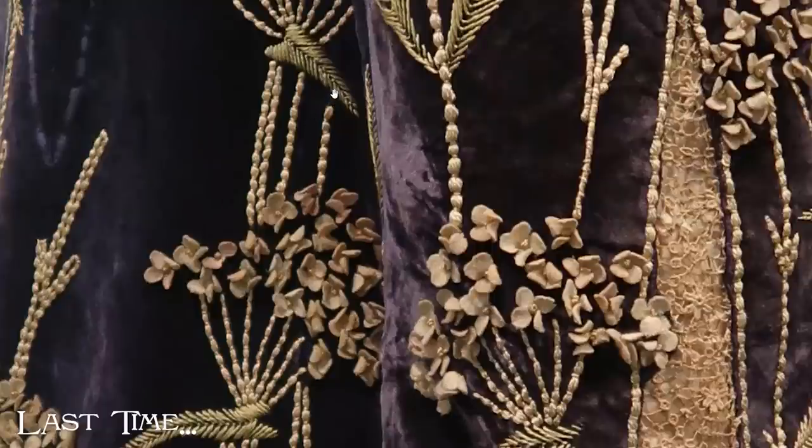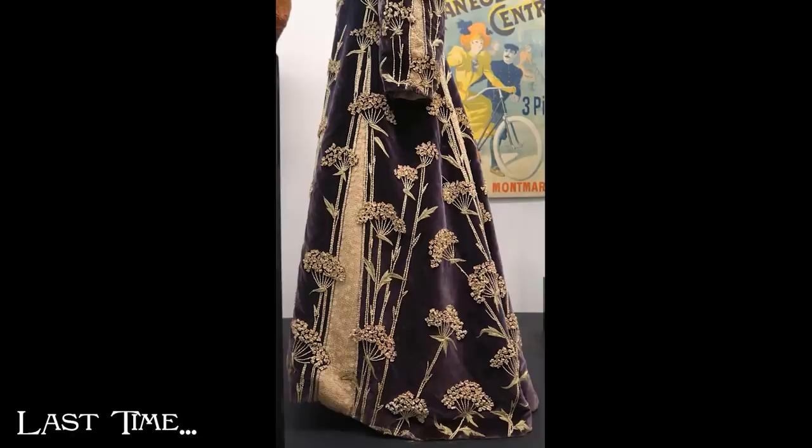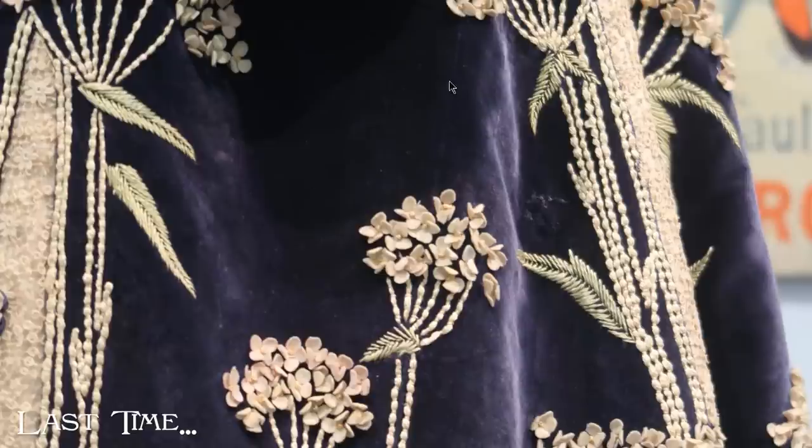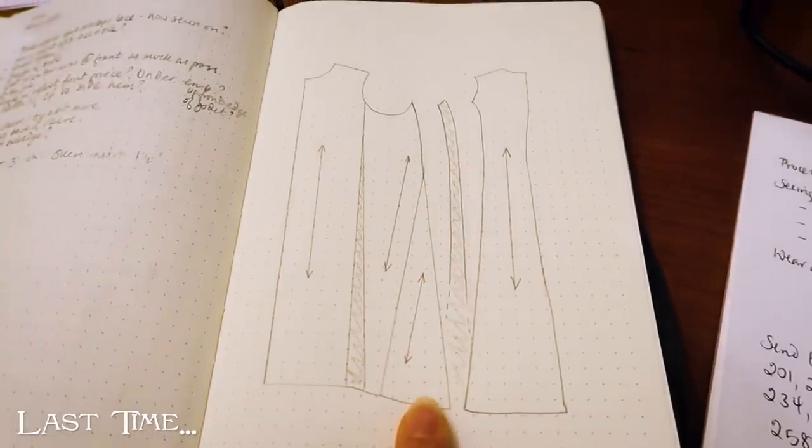I've found out some big things that change just about everything. The side piece is actually two pieces of velvet and they're joined together down the middle with a whole stem of Sweet Sicily over the top. So we will take that home and see what I can do with a pattern.